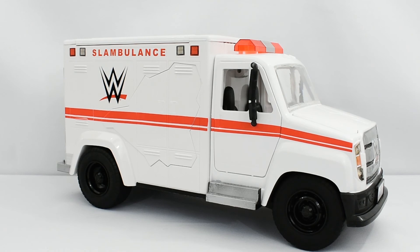If you like this review, go ahead and hit that like button. If you're new to the channel, subscribe so you can see more WWE reviews. As always, stay tuned till the end to see pictures of this playset in action, and I'll see you next time.